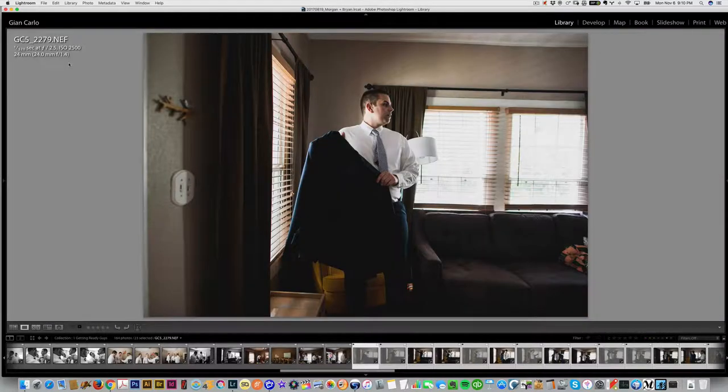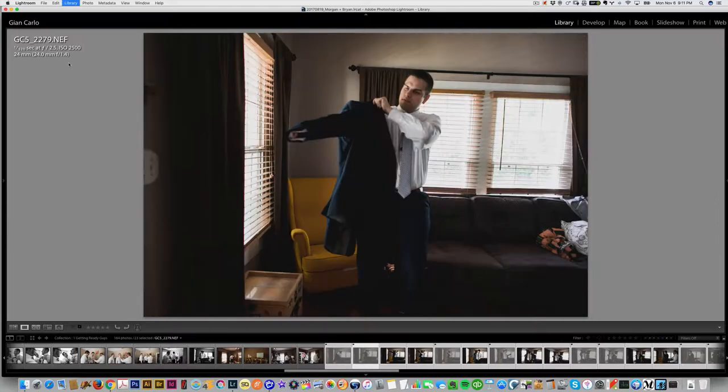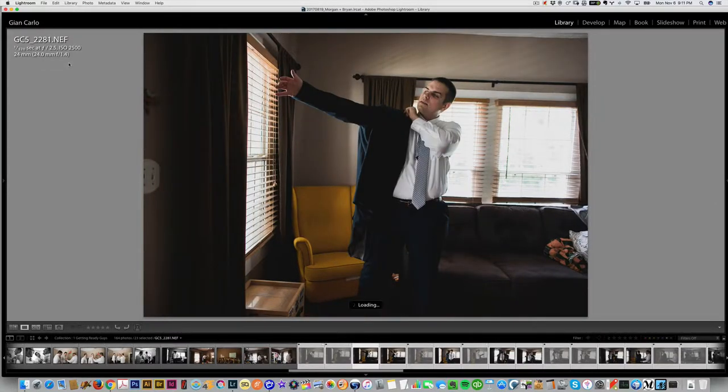Here the groom is putting his jacket on — I told him to do it there because it was a clean, neat spot and I liked the colors. The main issue I had was that lamp sticking out from the side of his body; you can't even tell what it is, and there wasn't enough room to avoid it without moving the couch. So I started thinking I'd use his body to block the lamp.